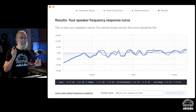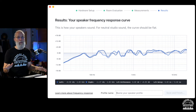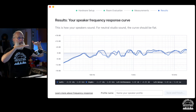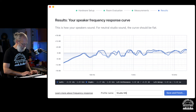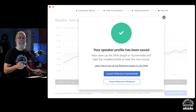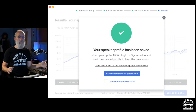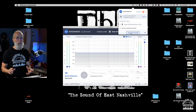Sonarworks is going to take that curve and apply an opposite curve to flatten everything out, so that at my mix position I'm getting a more equal flat balance of all frequencies. I'm going to name this profile 'Studio NS10s' with the date, and you can have a whole series of profiles saved — you could do three different sets of speakers and flatten each one so no matter which speaker you listen to you're getting a flat response.